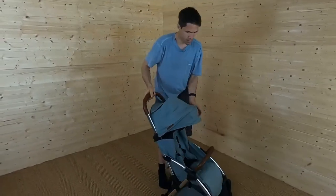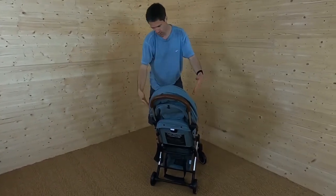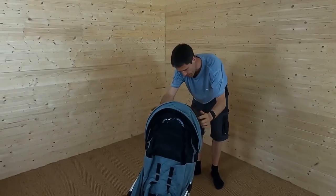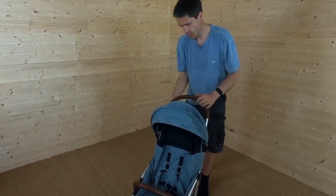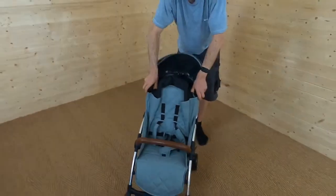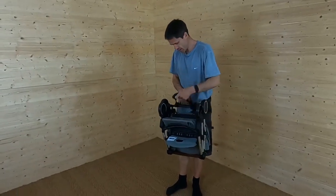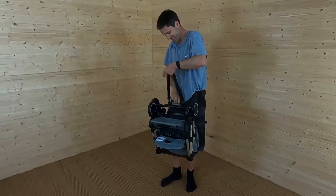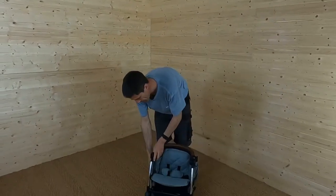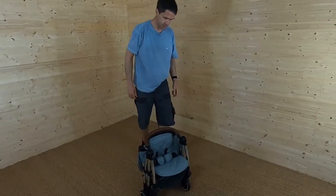It folds really easily as we demonstrated — either side of the seat at the top on the frame, inside the frame by the seat, those buttons, fold down, then grab the bar at the back — and you're done. It's freestanding too, so if you walk in somewhere you just put that down and it stands there. And it folds to a really nice compact size — the wheels are down, everything's compact, actually really nice. Apparently you can use it in an airline overhead locker as well, though always check with the airline.